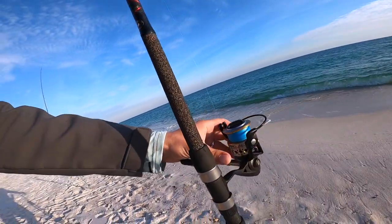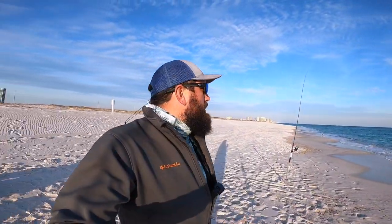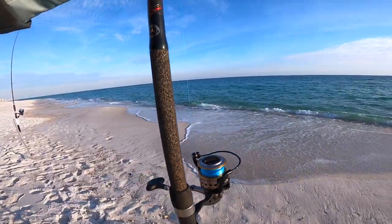Moving on to probably my favorite setup — this thing comes with me every time, no matter what. This is going to be the Penn Battle 2 in the 4000 size. As far as the Penn Wrath and the whiting setup, you could definitely get away with a 2000, 2500, or 3000 — but 4000 is kind of in my wheelhouse. It's a very versatile reel; you can use it for fishing just about anything. I'll take them out on the kayak as well, and even offshore catching trigger fish, red snapper, stuff like that.